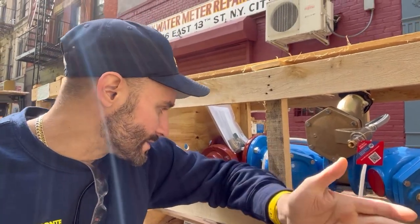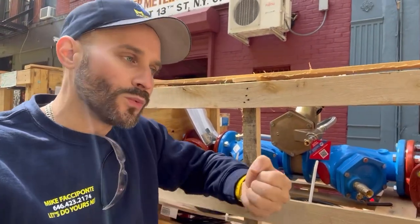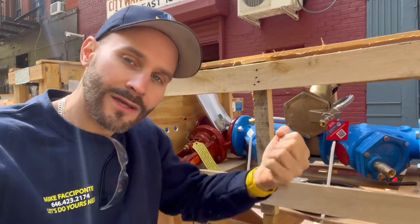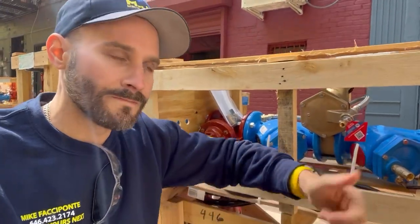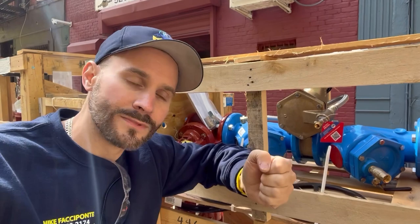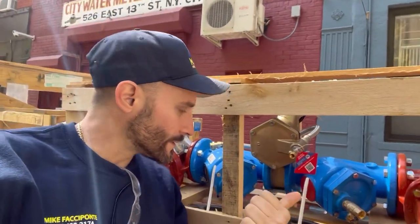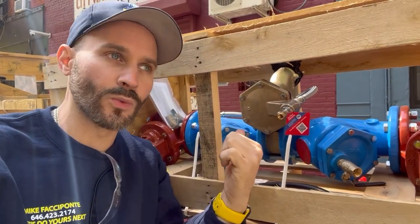A water main break will cause a pressure drop in the system and draw all that city water in your water main, creating a sucking action. Any water main break underground, before the prevention device — in this case an RPZ — will pull and cause backflow. This device will not let any of that domestic water inside the house back into the city water main.